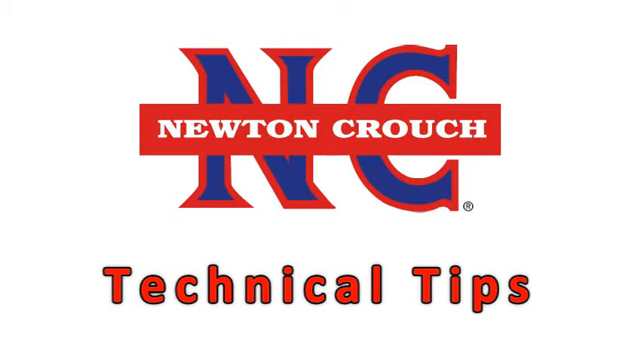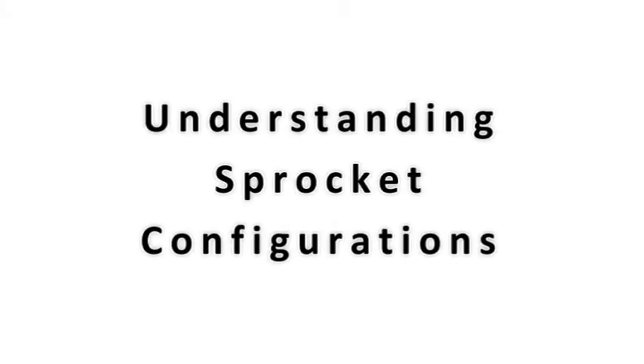Newton Crouch Incorporated presents technical tips: understanding your sprocket configurations.